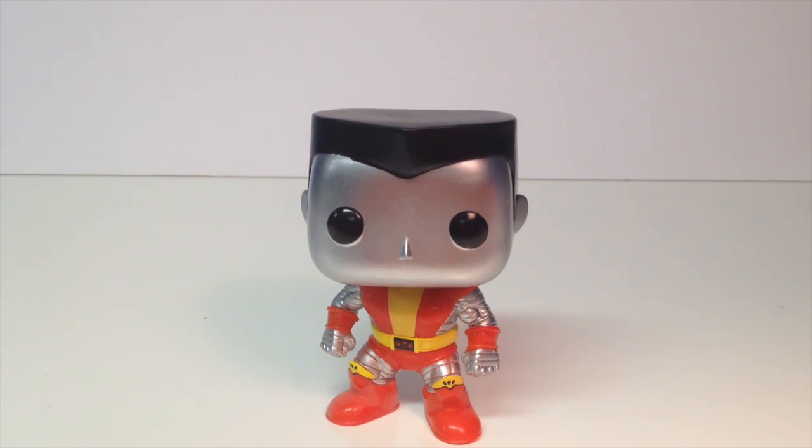Hey, what is up guys? It's the Collector here. I have a really awesome pop to show you. This is Colossus. This character is getting a lot of popularity lately because of the Deadpool movie, and personally that's why I bought it. Plus, it looks really cool for my shelf.